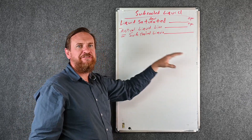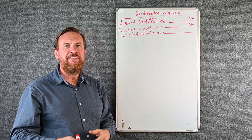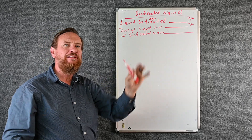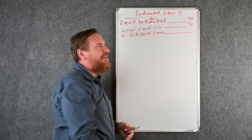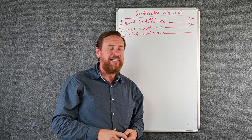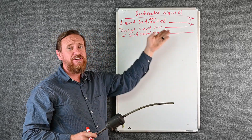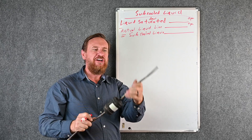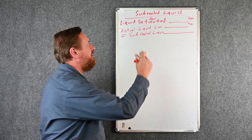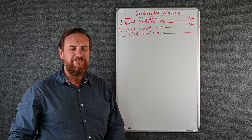We can just plug our numbers in. If you have this formula and can't remember it — you don't have digital gauges, you don't have the app — you can simply write your numbers in. Liquid saturated temperature is the red PSIG converted temperature; write that number down. Then get your actual liquid line temperature. Students sometimes ask what the 'actual' liquid line is — it's the line you can actually touch. Saturation is a conversion; the actual line is what we put a thermometer on. Take that number, subtract, and there's your sub cooled liquid.